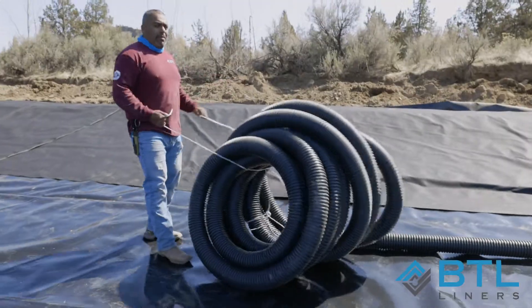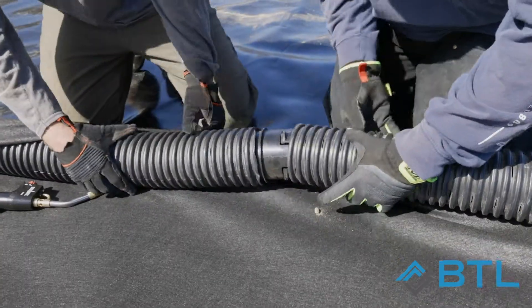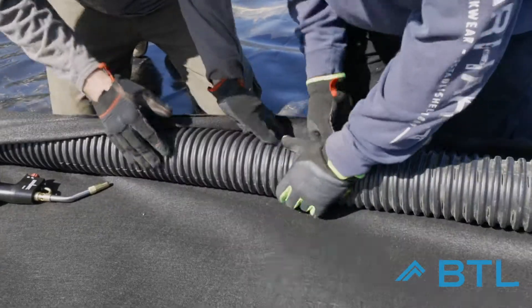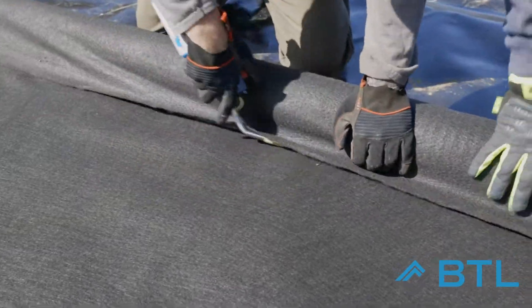We're going to take our perf pipe and wrap it in the bottom of the geotextile inside of the pond. We're going to lay it down at the very edge, take the bottom edge of the geotextile fabric, and pull it up over the pipe so it overlaps. Then we're going to use a propane torch to tack it back to itself.